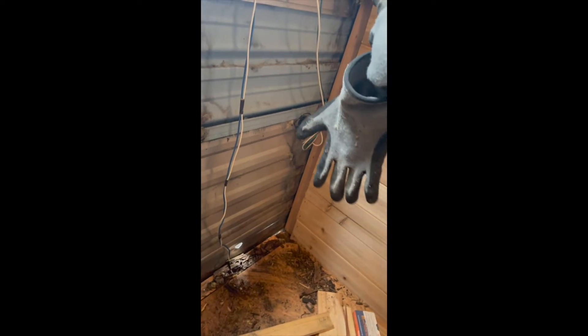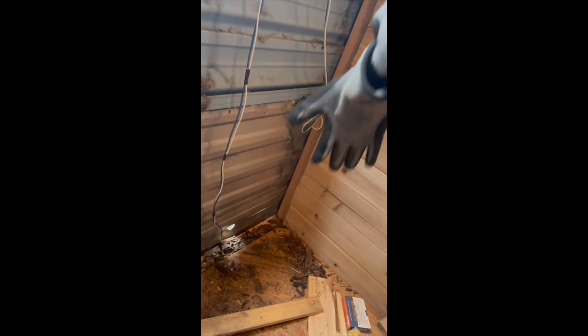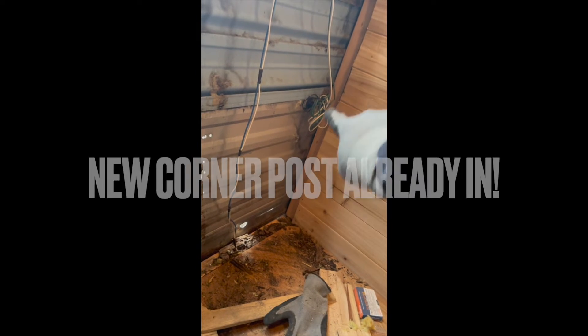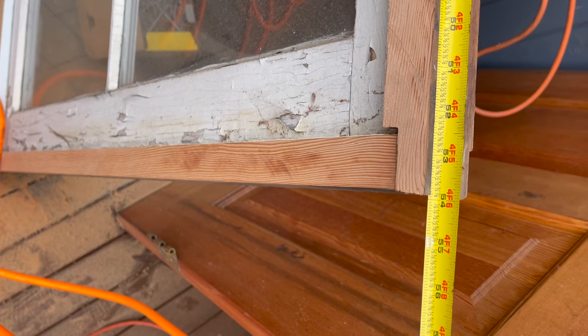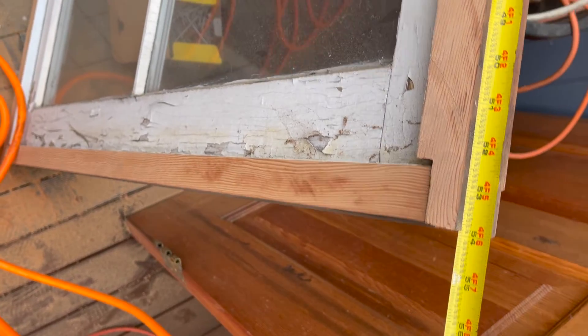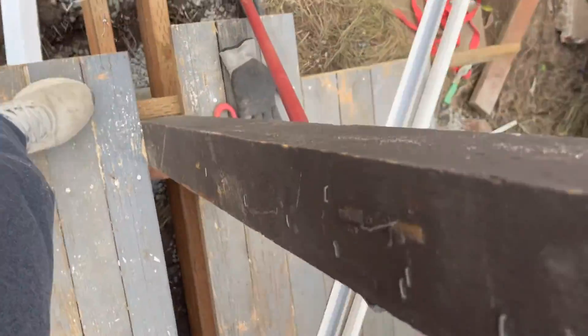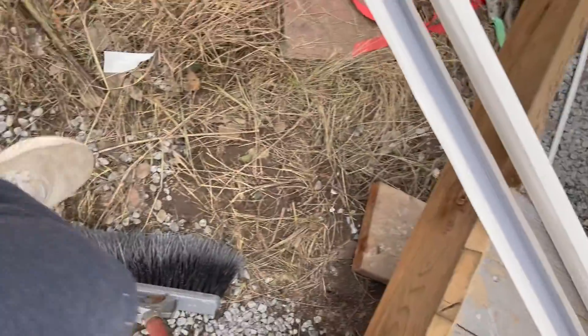Inside I found some dry rot, so I'm going to go ahead and replace that side there. I'll Flex Seal spray it and then put a piece of a newer corner post there. Measuring 53 and 7/8, 3/4 — going to cut this flange to that length. The old crews are all rusted, so I'll replace them.